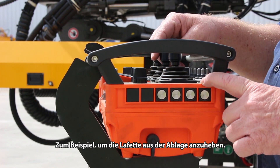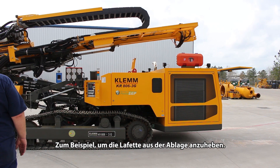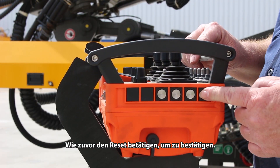Lift the mast up out of the cradle. When you're ready to tram, go back to position one and hit your reset.